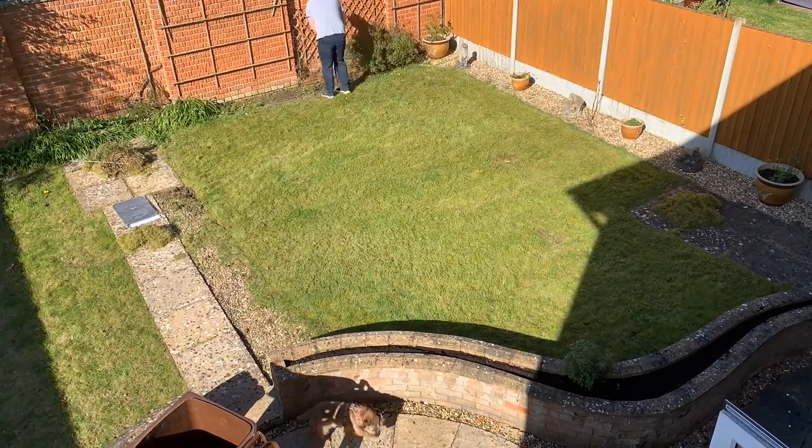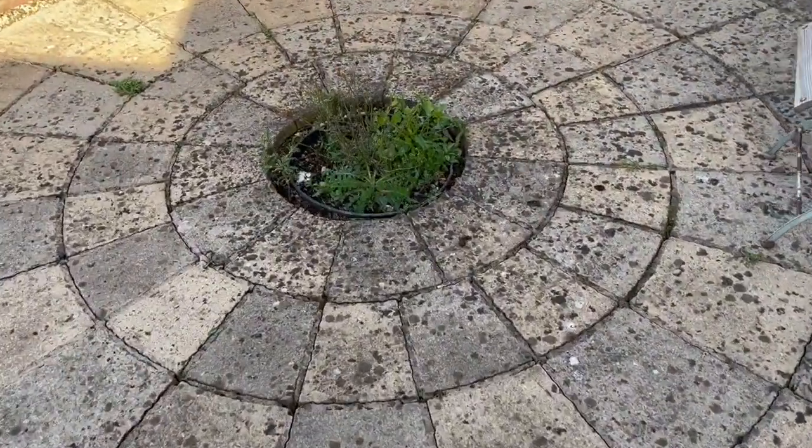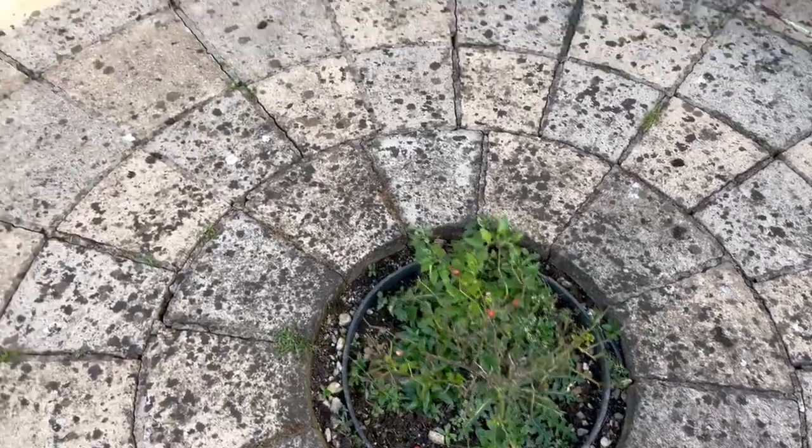Generally tidying up, cleaning out the flower beds of all the little weeds that have appeared — just a good tidy up really. We're going to remove that plant in the middle of the patio and put in a round slab; hopefully we can find one that fits.